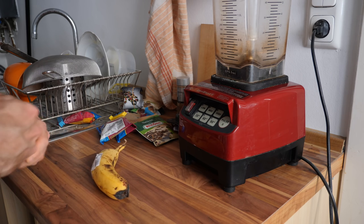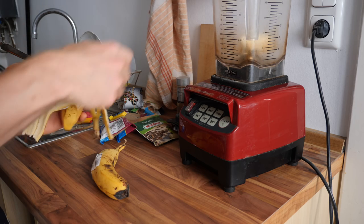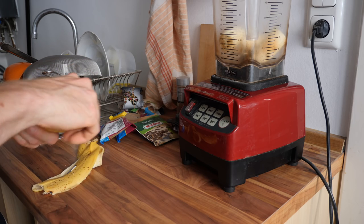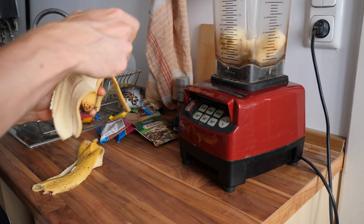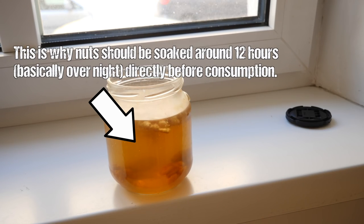I'm still hungry and waiting for breakfast, so we're going to go with an all-time classic yet again. We've got two bananas, a little bit of chopped apple, and also another special ingredient: soaked walnuts. We're going to see how that turns out.